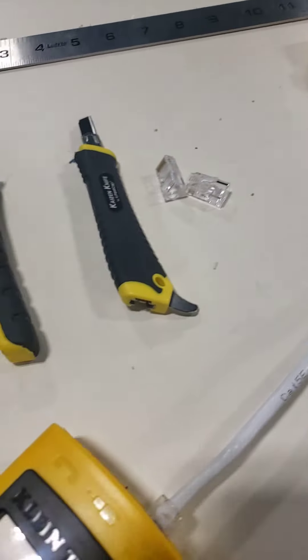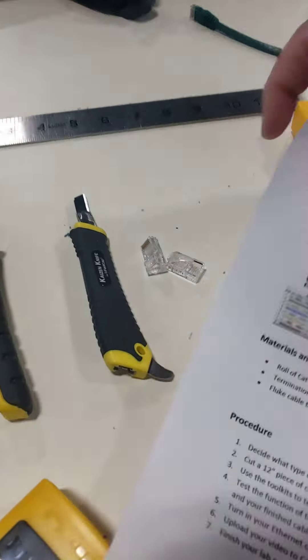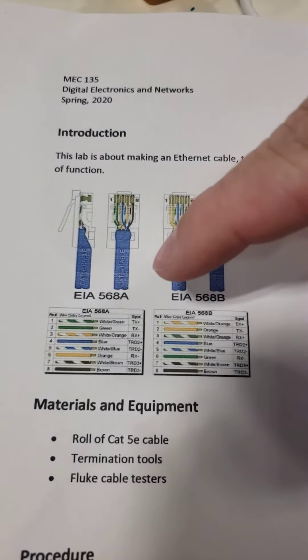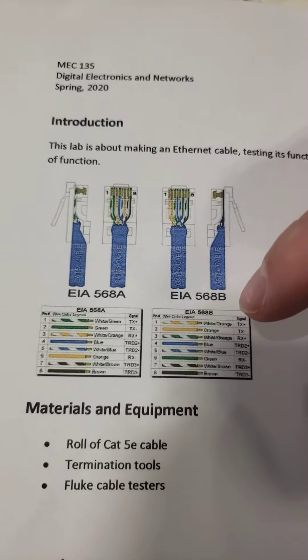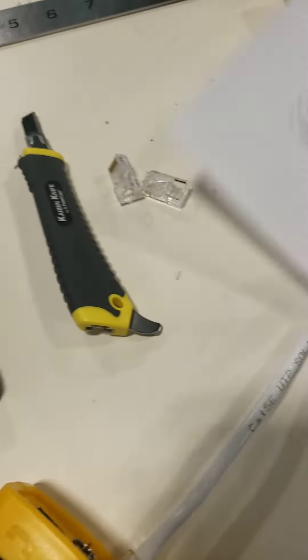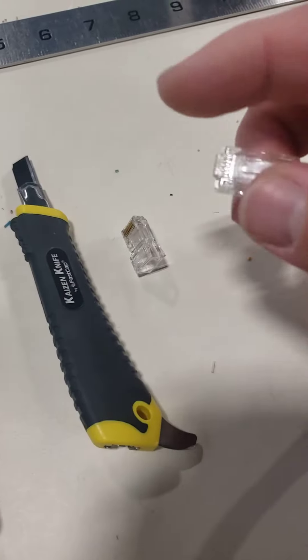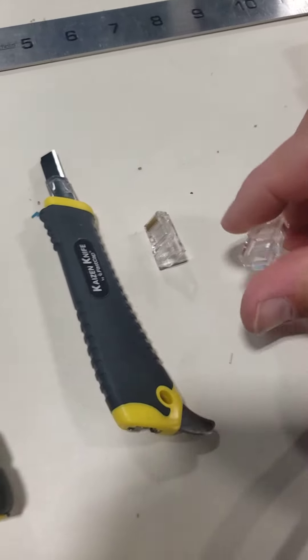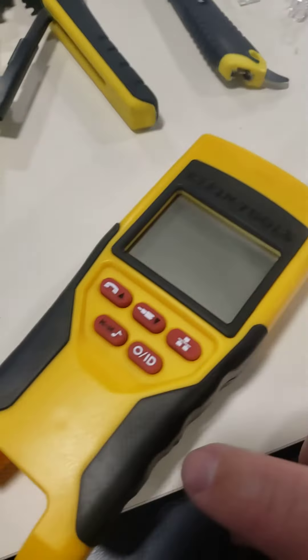We then used a wiring diagram for the different configurations. On one end I have one type going, and on the other end I have a different type. When I had them all organized, I placed them in the connector and crimped them with the crimping tool.